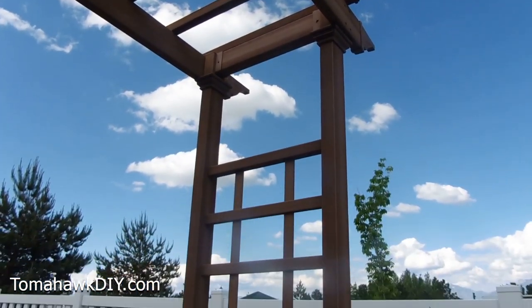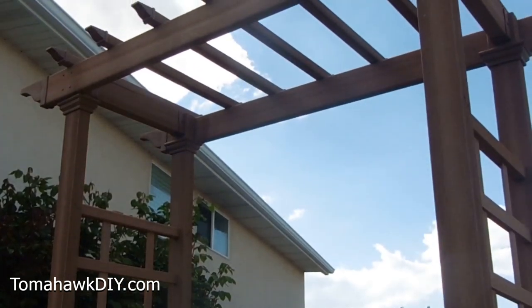You'll find a link for this in the video description for this arbor where you can pick it up from Amazon. That is an affiliate link.